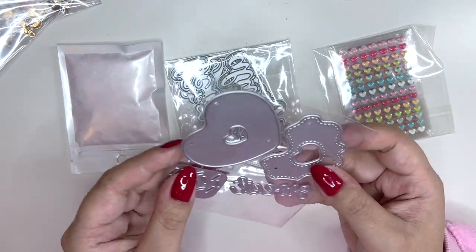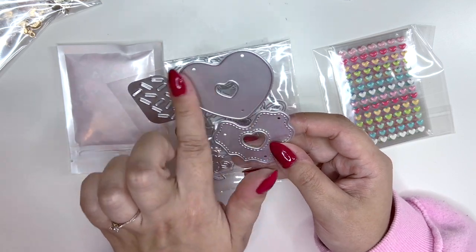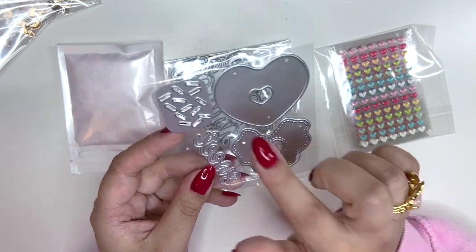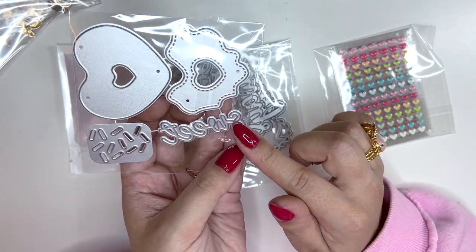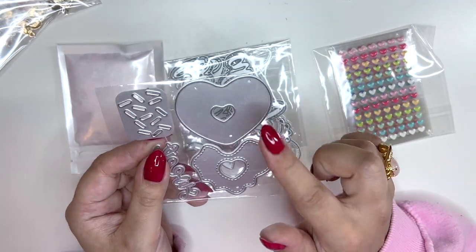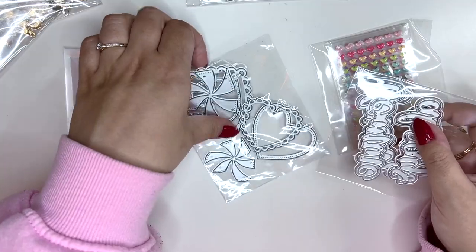Oh my god, I am so excited for this one — I think I saw Tony crafting with it. It's so pretty, it's like a little heart donut with icing and sprinkles, and it says 'sweet.' It looks so cute and I'm gonna be using it this weekend hopefully.